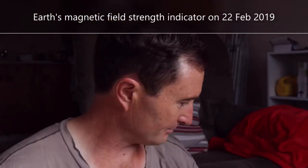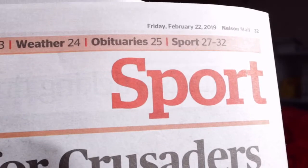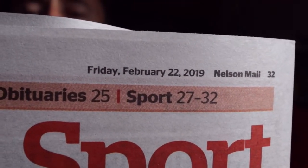Hi, Phil Rainey here. Another little look at the indication of the magnetic field strength. It's Friday the 22nd of February. Today is going to be the launch of the Israeli space probe going to the moon.